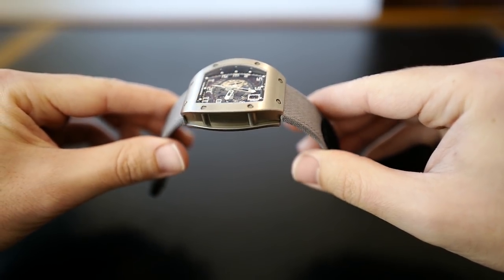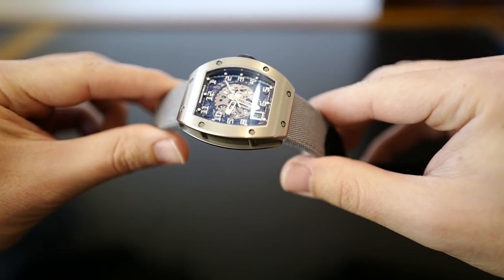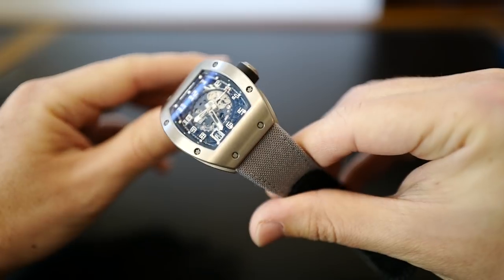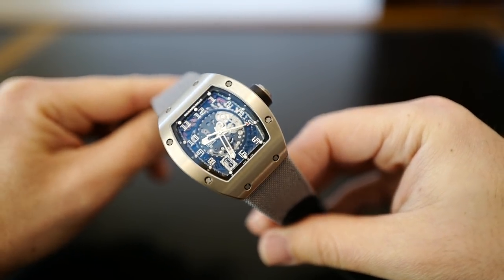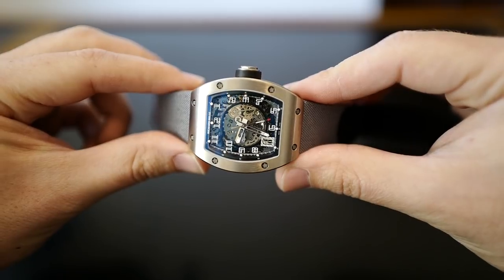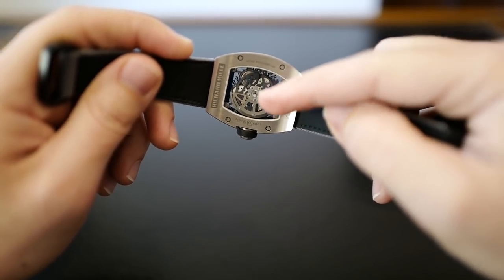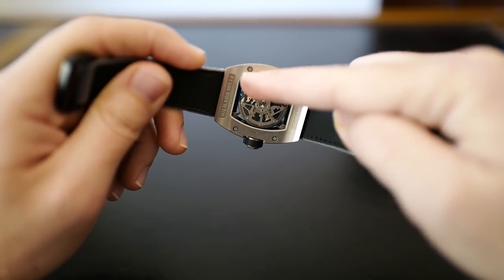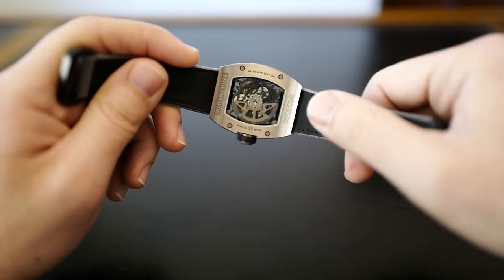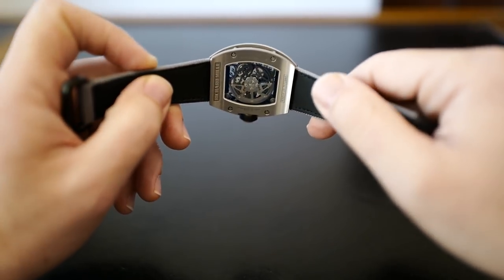This particular one is in titanium. The first sort of time-only Richard Mille was the RM5, and this uses the same movement as the RM5. In the mid-2000s they changed over to the RM10, which has a little bit bigger case, and I think it suits the piece more. You get more transparency because there's more space — you can see through all the way around where the date wheel is. There's a lot more of that with the RM10 than with the RM5, and there may have been changes to the movement to allow that as well.